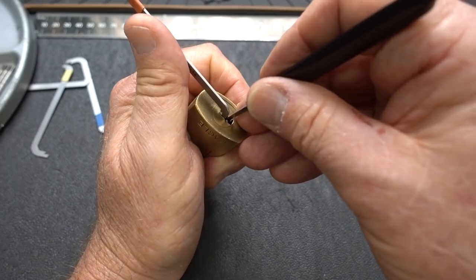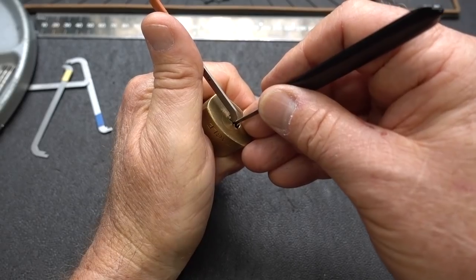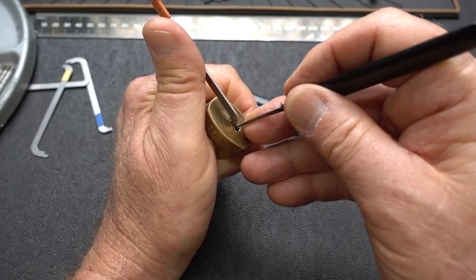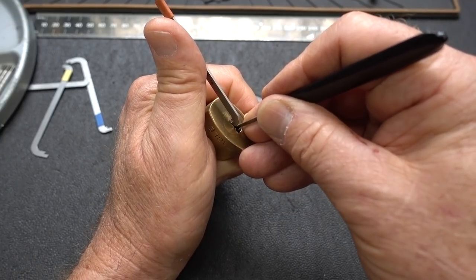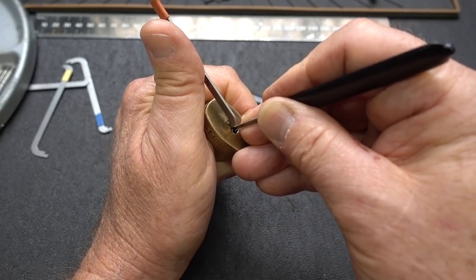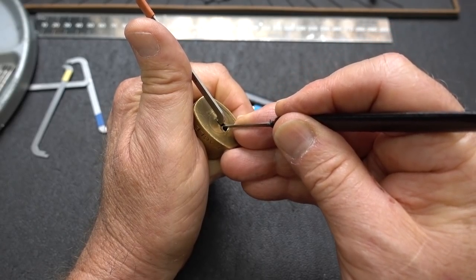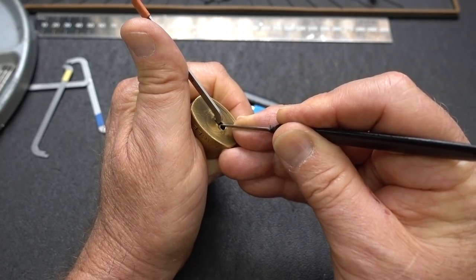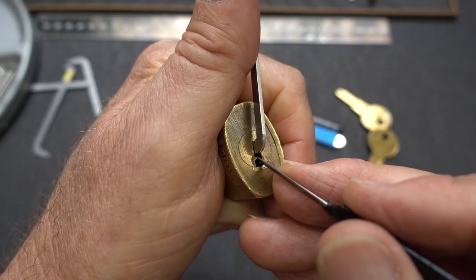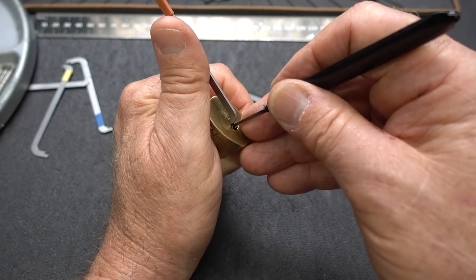I'm going to use moderate tension — you can see hardly any pressure on that tensioner. Everything's springy, so I'm going to apply a little heavier tension. Pin five is binding. I got a very tiny false set. I've never seen any of these before that had security pins in them, so that's kind of odd.